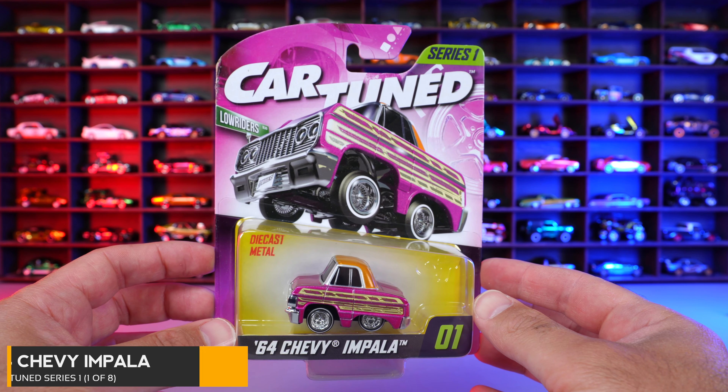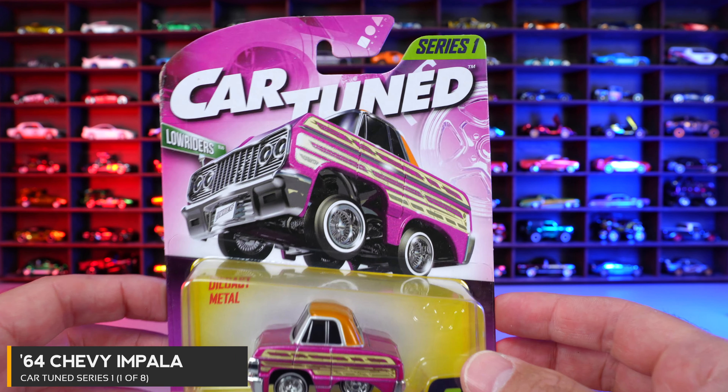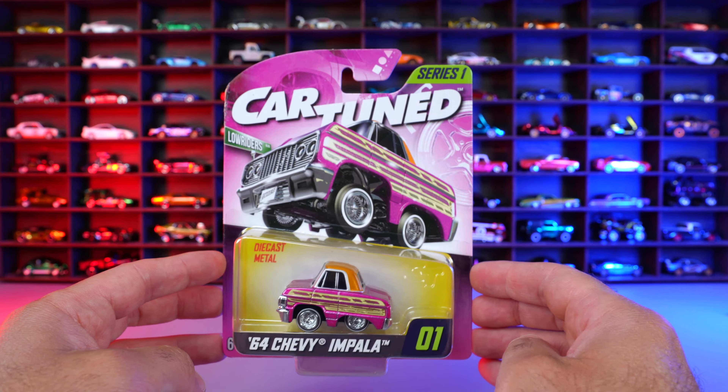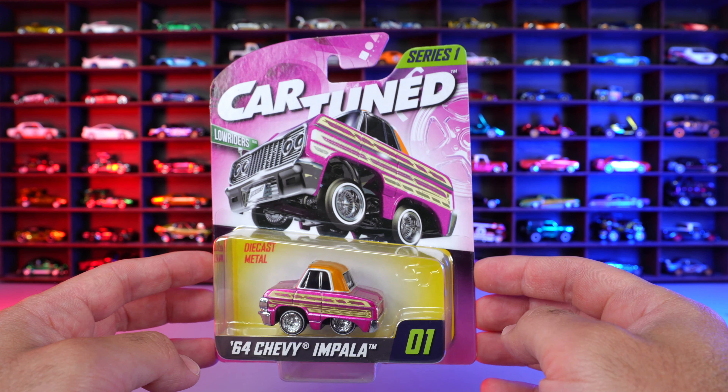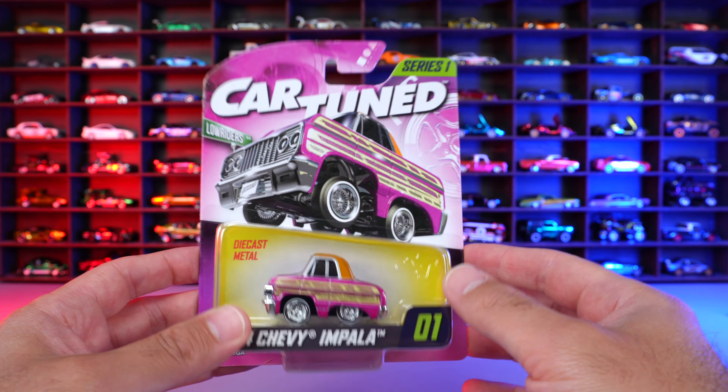Our first car is the 64 Chevy Impala, car number one of eight. You can see the artwork on all of these cards is very nice. It looks like we have all Chevys for our first series, and this is a low rider Impala. Let's open it and see what it's all about.